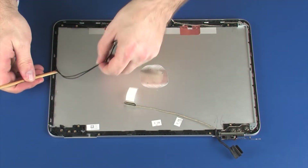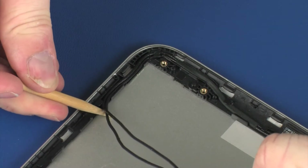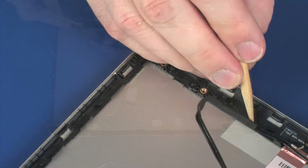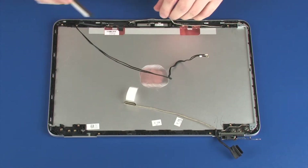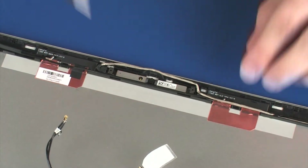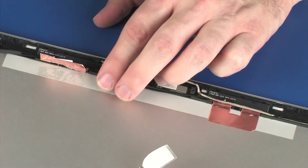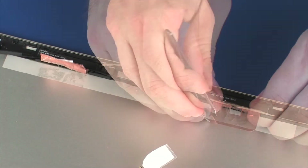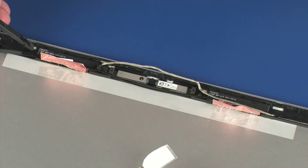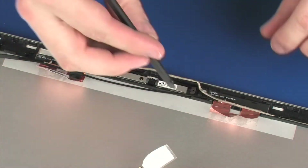Make careful note of the placement of the wireless antenna transceivers for later replacement. Carefully peel back the metallic tape that secures the wireless antenna transceivers to the display enclosure. Using a non-conductive flat-bladed tool, remove the wireless antenna transceivers from the display enclosure.